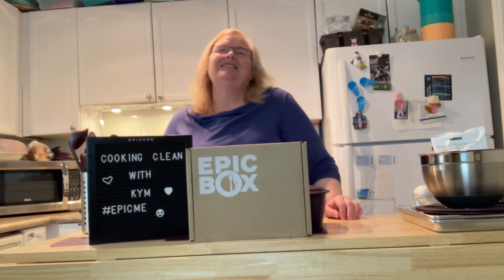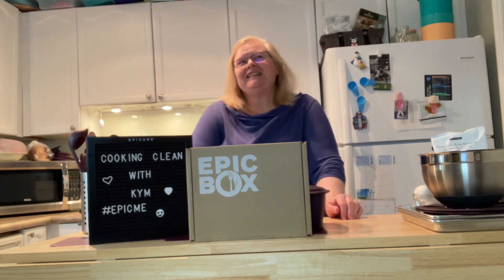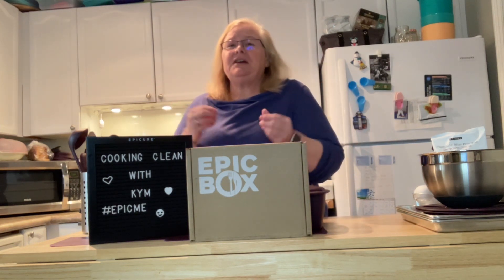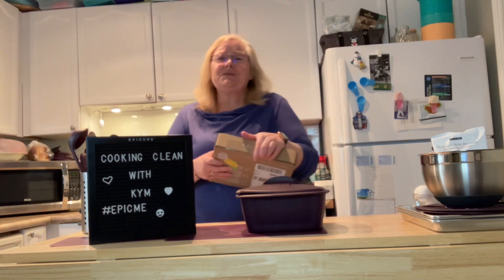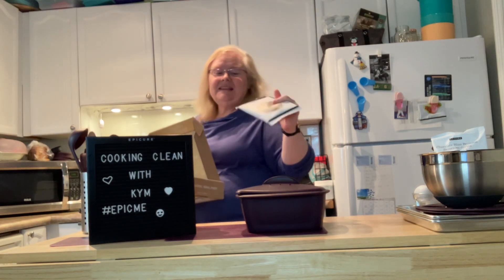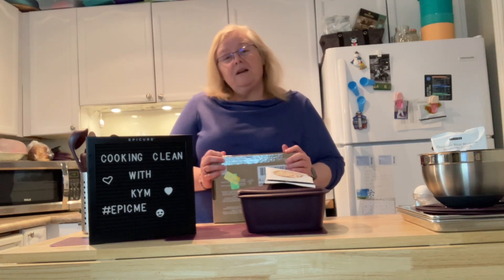So I came home from work today and honestly did not feel like cooking. I grabbed the drawer full of takeout menus, took a look, and thought to myself — no, I'm not doing this. I share with you all the time that Epicure is fast, quick, and easy, so tonight we're going to dig into our epic box and grab something very quick and easy: the mac and cheese.